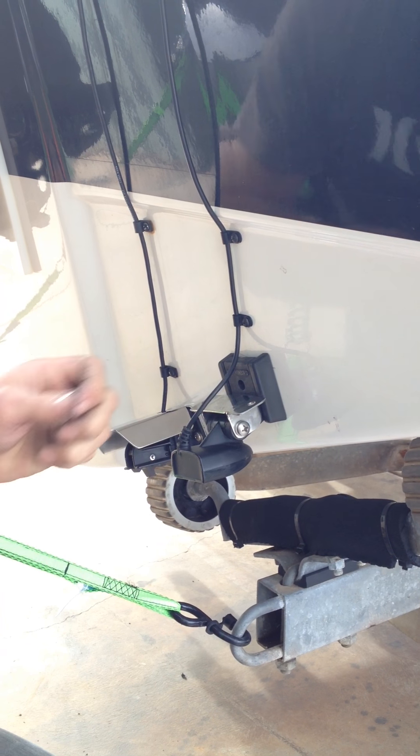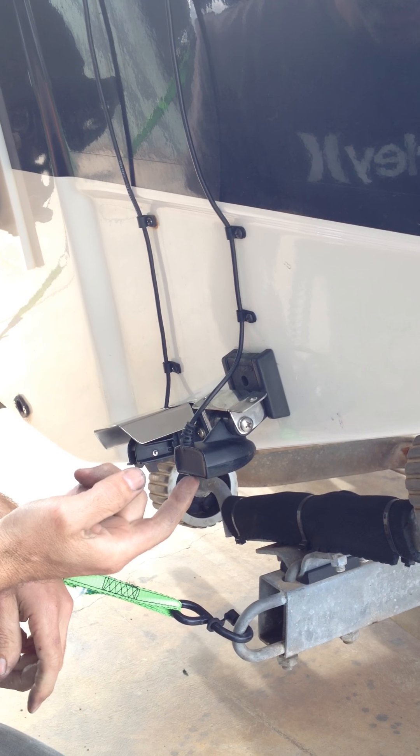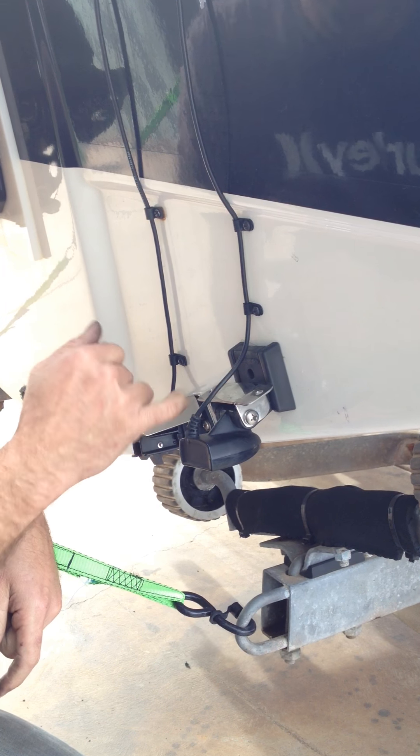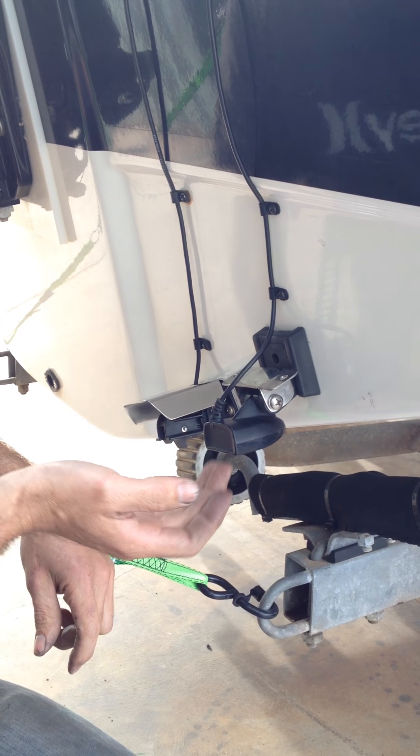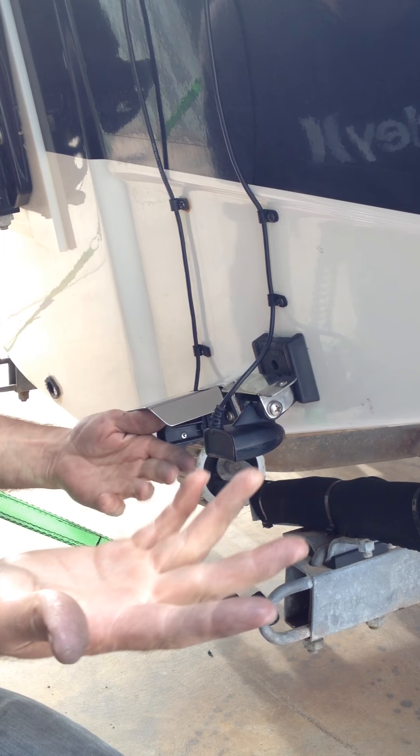That's up nice and firm. You'll notice this one here is rattling around a bit — that's because it probably needs a screw through this hole here. But we're not going to drill any more holes in the transom; the customer's been running it with that little rattle and it doesn't seem to be affecting anything, so we'll leave it as it is.